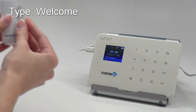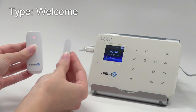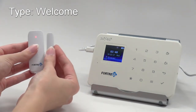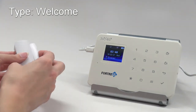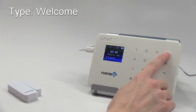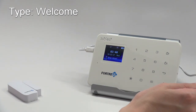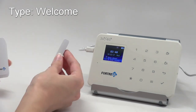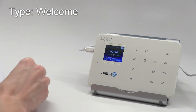Welcome type zones are similar to chime. However, the panel will only say welcome when the system is disarmed. Triggering a sensor with the system armed will still produce a siren sound and activate the alarm.